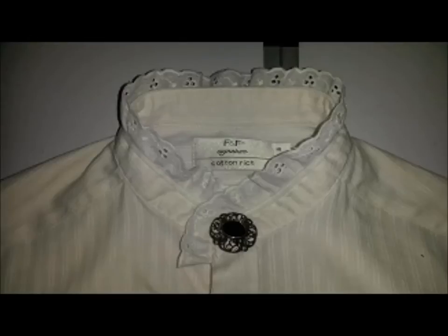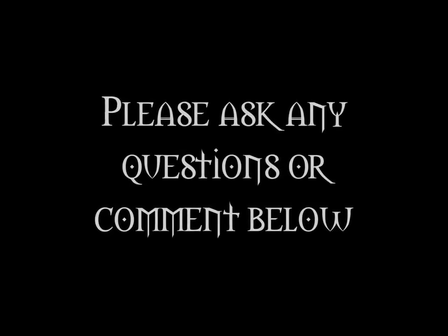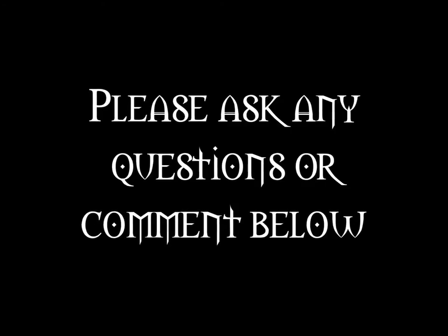I think this is nice for boys or girls. Very elegant — looks great with your smart black trousers and a nice waistcoat. As usual, if you have any comments or questions, please leave them below. Until next time, take care, bye!